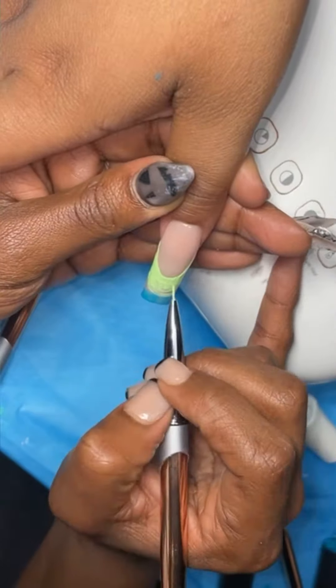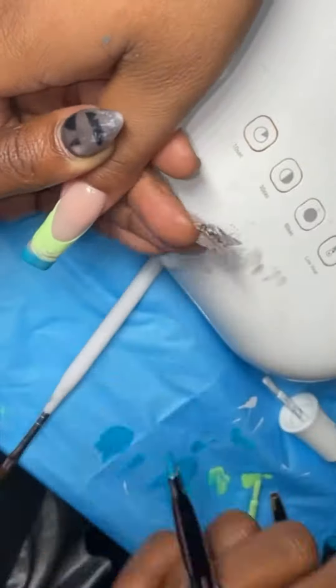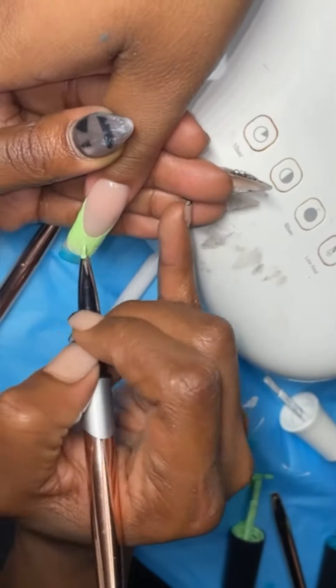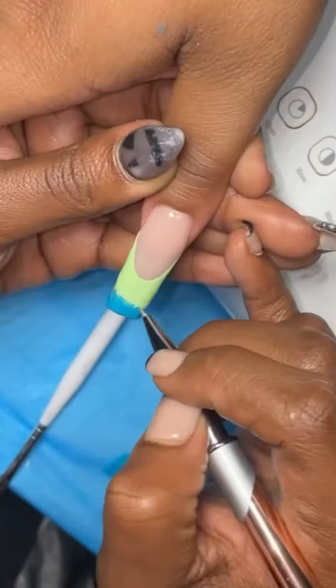For the second layer, I'm redefining my lines of the colors that I used, which is green and blue. I put those colors on and I did mess up — I can let you guys know where I messed up. I did not blend that first layer.